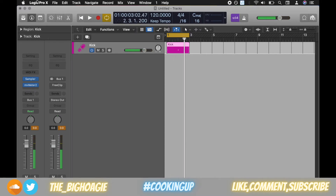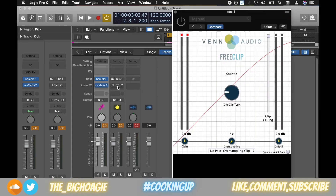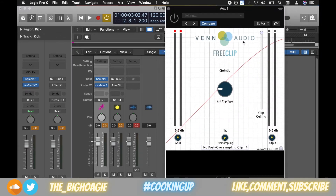So you can hear that. Now here is the FreeClip plugin. I have this kick routed to an auxiliary track where I have FreeClip. When you open it, what you have on the left is a gain knob, the oversampling in the center,